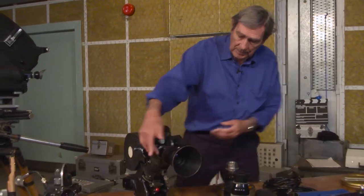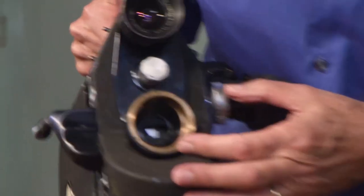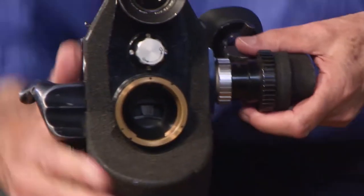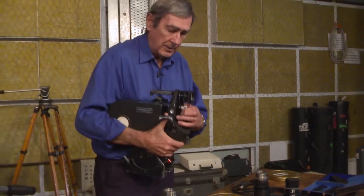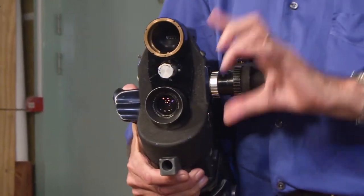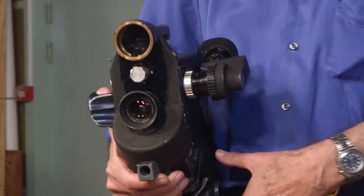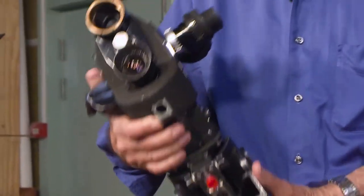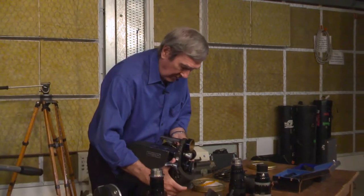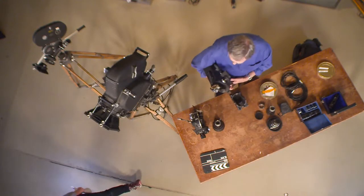Before we used the zoom a lot, I would use this with two lenses, usually a 12mm lens and a 25mm lens. And whilst the camera was actually running, you could quickly change the lens, and the little bit of film that ran while you were changing it, you'd always have a cutaway to get rid of it. So you'd keep the sync going without ever having to stop the camera. Later on we did it all with a zoom lens, but for a long time I used the turret, mainly because the lenses were better and faster.